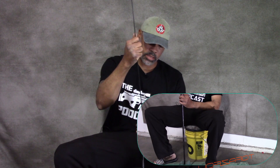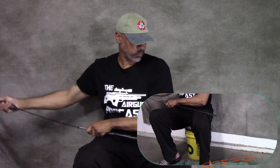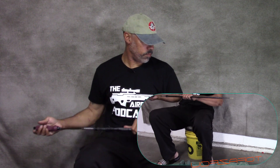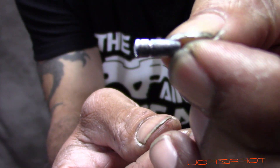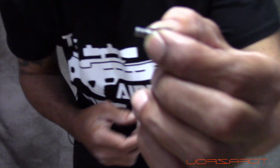The bullet is in. I'm now going to take my cleaning rod. Be careful when you're getting ready to push the bullet out — you don't just ram it so it shoots across your garage. And there it is, it's out. You can see the rifling marks on it, and we're going to measure it.